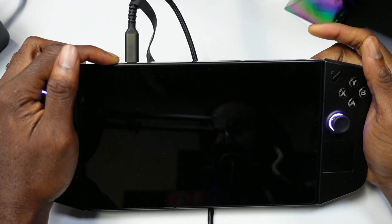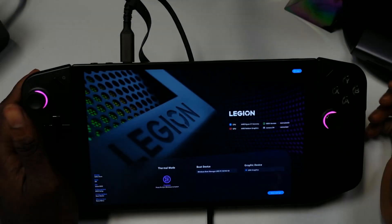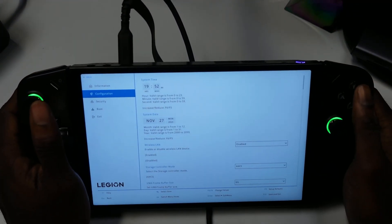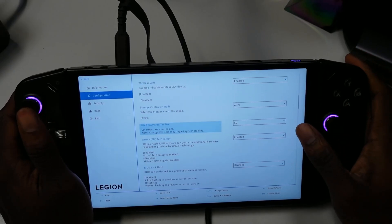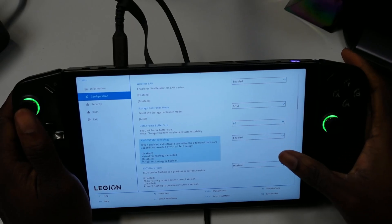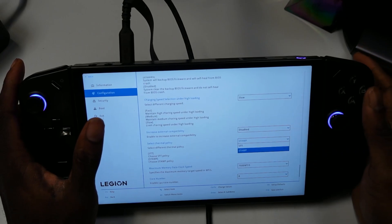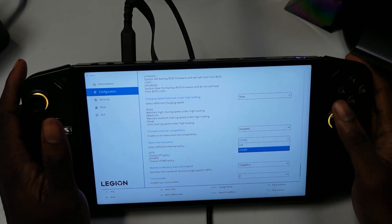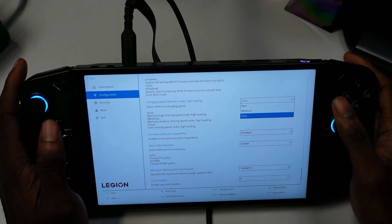Next, let me show you the BIOS changes. Going into BIOS setup, then 'More Settings,' then 'Configuration' — you'll see that 6GB is now available as an option. So now you have 3, 4, 6, and 8 GB options. Also, under 'Select Thermal,' there's a new 'Stamp' option, and SST is still here as well. Those are the two changes we're noticing in the new BIOS.